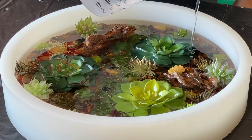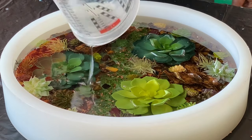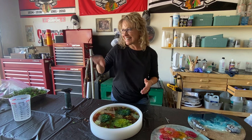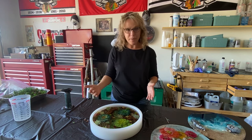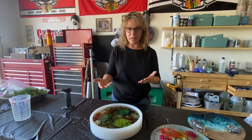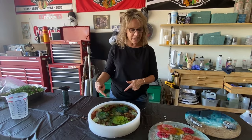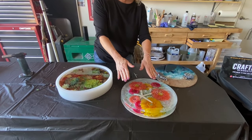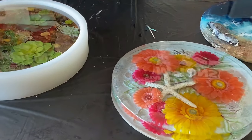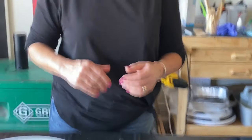Even though these succulents are silk, they take on a real look when they're in the resin — you can't tell the difference. We needed a little bit more resin; we've got about 90 ounces in total. It's going to sit about 48 hours, maybe slightly less because we're in Arizona and it's hot — it sets up a little quicker. Make sure you babysit it because bubbles sometimes come up from the succulents or rocks. Come out about every hour and a half and torch them. We'll see you guys on Monday.